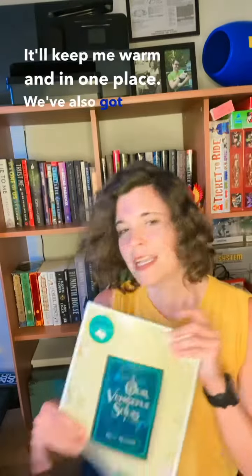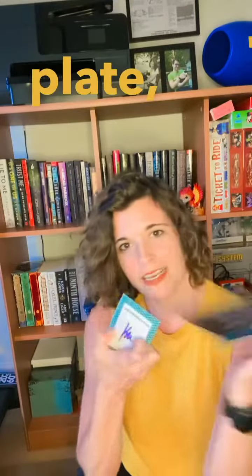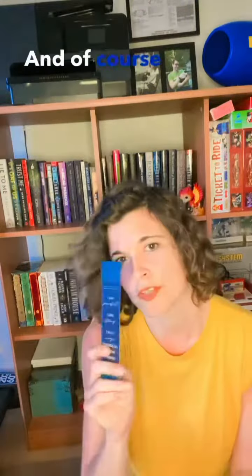I have already used this a couple times and it really works. Also got book club questions, which is fun. There's a summer recipe on the back. Book plate, letter from the author, and of course a bookmark. Let's go. Thank you.